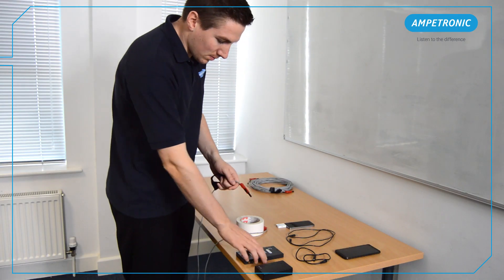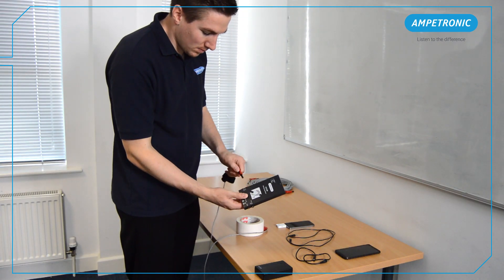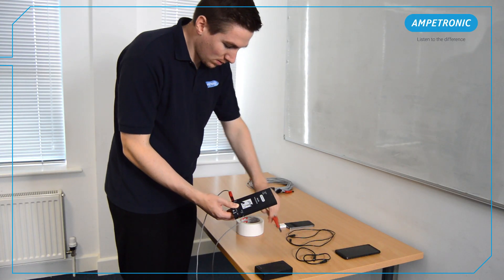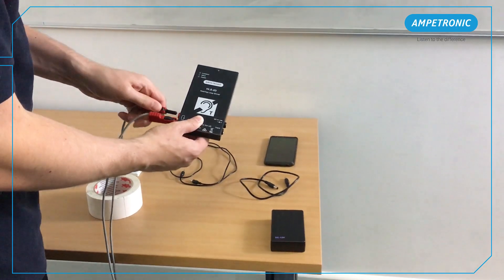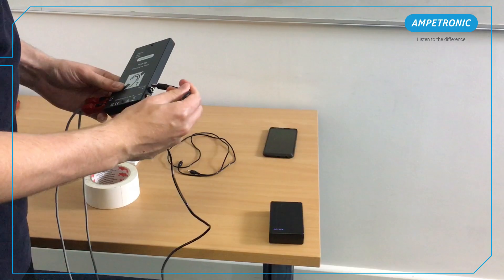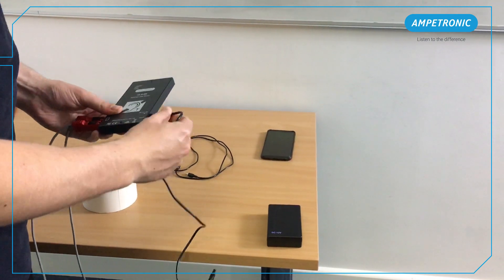Now the wire has been laid we can connect everything together. First plug the ends of the loop wires into the loop output sockets on the HLS2D. Next plug in audio and power. A 3.5mm stereo audio cable is supplied with the amplifier to plug into a phone or an MP3 player.